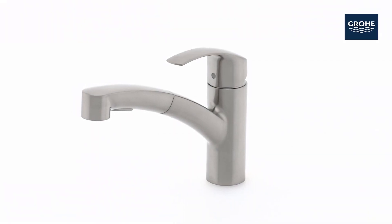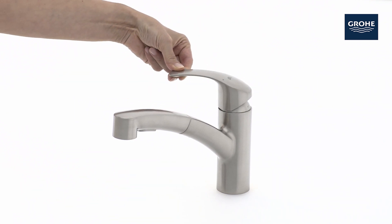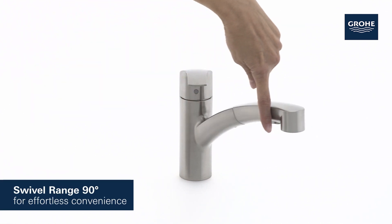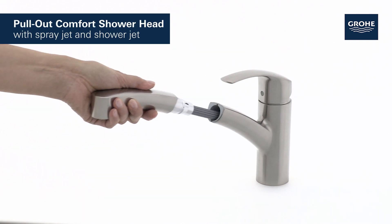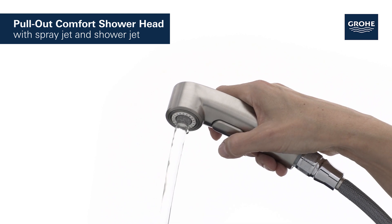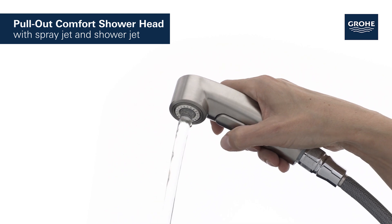This is the Grohe Eurosmart pull-out kitchen tap, a perfect fusion of elegant design and functional excellence. The tap turns smoothly through 90 degrees and has a pull-out comfort shower head to maximise the operating area. You can switch easily between fine spray jet and the powerful shower jet for complete convenience and cleaning control.